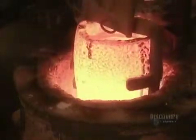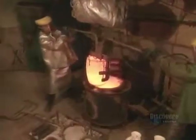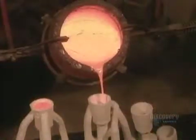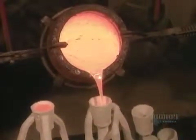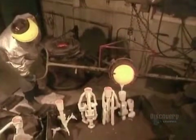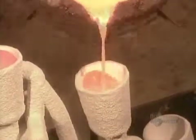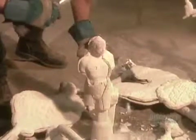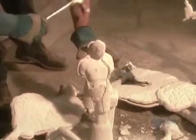At the foundry, they heat the bronze to 1,140 degrees Celsius, then carefully pour it into the mold. The molten metal takes just a few minutes to solidify. Then they chisel off the ceramic casing to reveal the bronze statue inside.